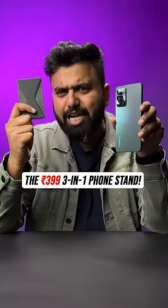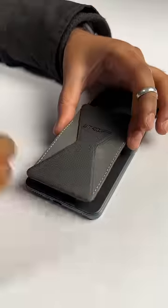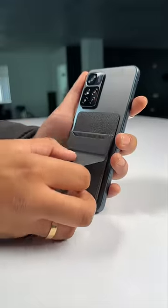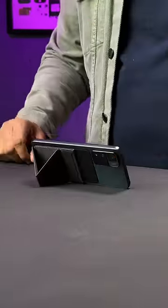This is a 399 rupees smartphone stand and this is more than just a stand. You can just stick this on the back of your phone and then pull this, and now it's a phone stand. You can use the stand in portrait or even landscape to watch movies and shows.